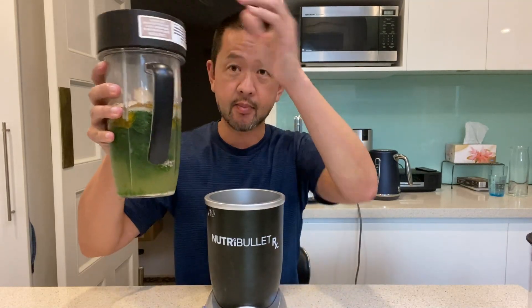This is the Nutribullet RX. This is the motorized base. This is the big blending jar for making your smoothies, juices, things like that. And then this is the specialized jar, or thermal jar, to use this unit's unique feature, which is a heating element, so that you can make heated soups.